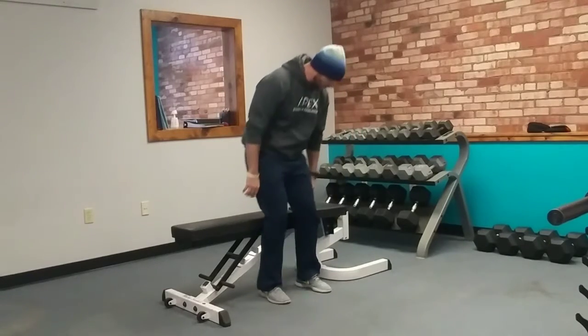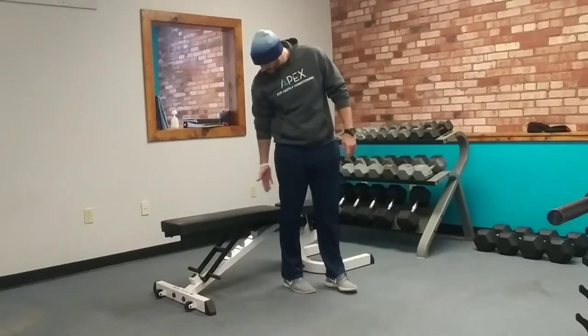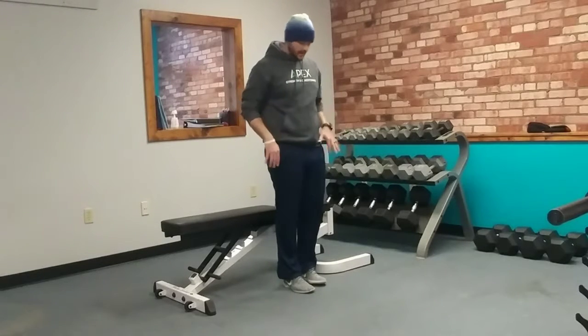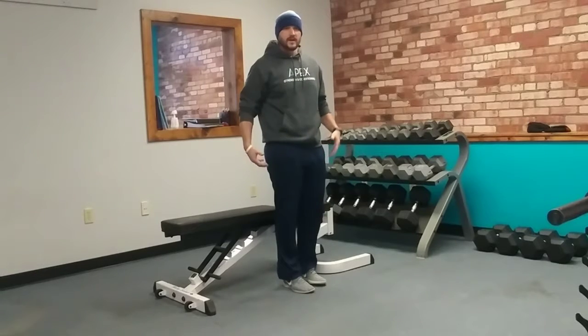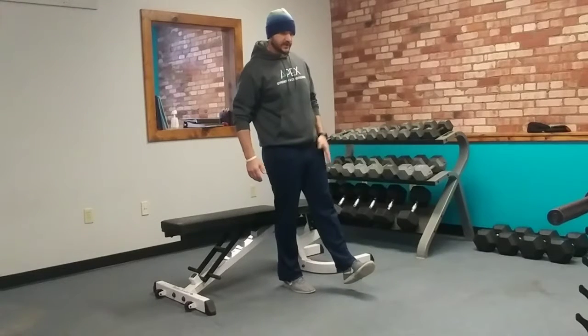For the single-leg squat to bench, we want to start off about six inches or so out in front of whatever we're squatting to — a bench, a chair, just something solid. We don't want to go to a stability ball or something that might roll out from under us.